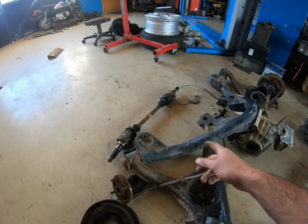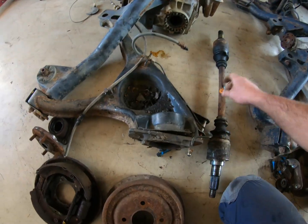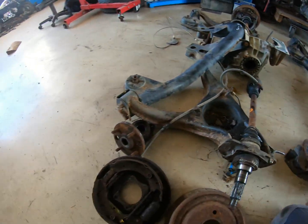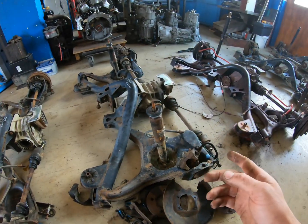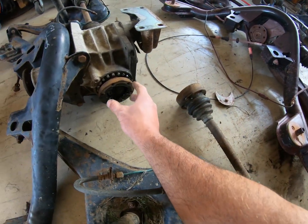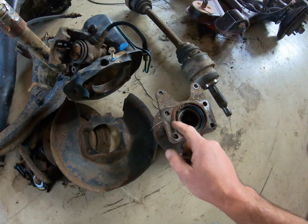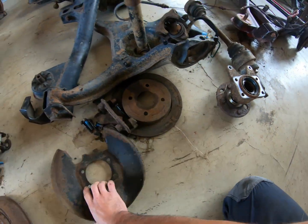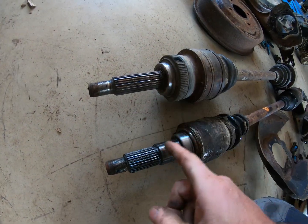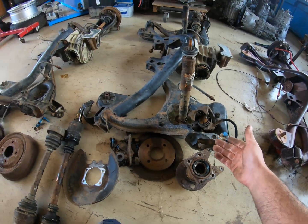If you do swap brakes, I think you should also change the differentials, because the base spec model has different drive shafts — you just plug them in and they go right through into the differential. On the estate version and other higher spec models, the drive shafts can actually be separated at the differential flange and pulled out. While the bolt patterns here are the same, the bearing surfaces are much different and aren't really interchangeable, so it's better to get a whole assembly if you're swapping drum to disc brakes.